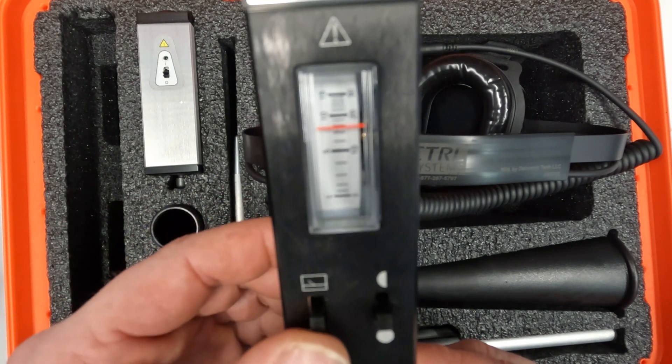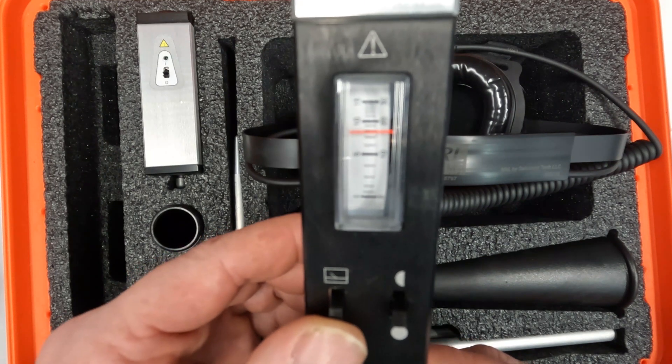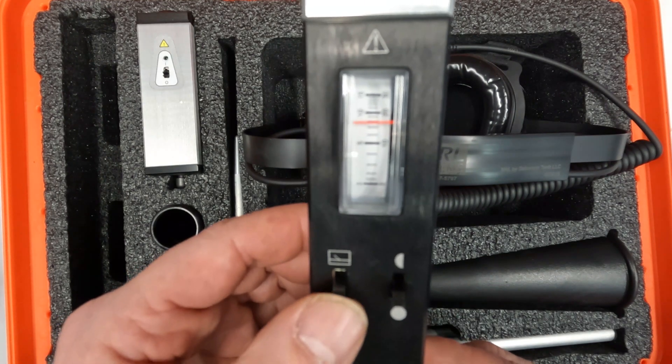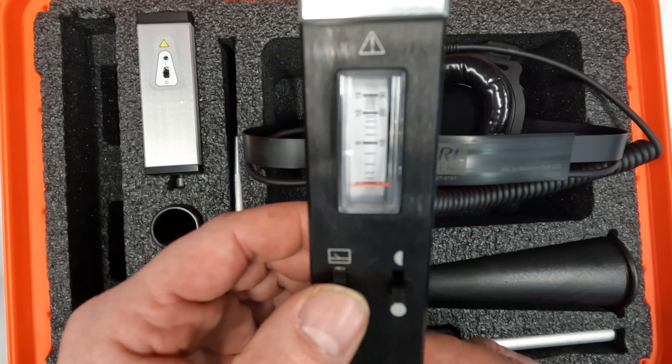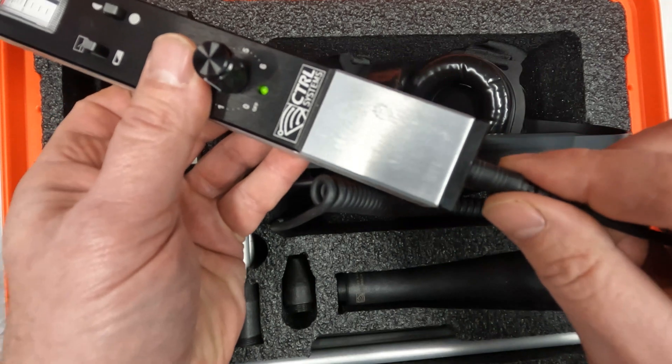A standard battery gets about 45 to 50 continuous hours of use. Once you have tested the battery, flip the switch back to the analog meter position. Plug the headset into the headset jack in the rear end cap.